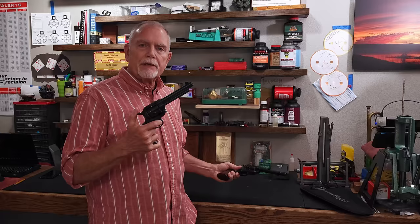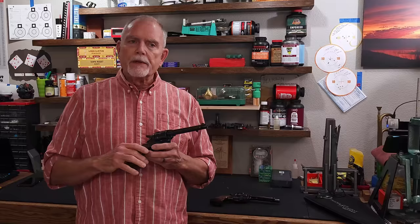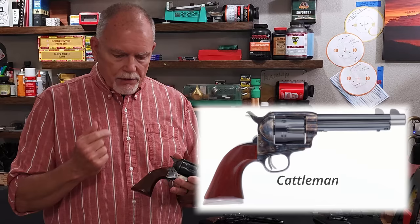Let's talk a little bit about the trigger pull — outstanding trigger pulls, but there is a difference. As I alluded to earlier, it is in the hammer cock. In just a few minutes the guy's going to give you a close-up of the work we did to measure the hammer cock as well as the trigger pull. There are a couple of other differences between the Taylor's Gunfighter Defender and the Colt Single Action Army. I'm going to throw up an overlay with the Taylor's Cattleman — which is more true to the SAA frame size — overlaid over the Gunfighter Defender.